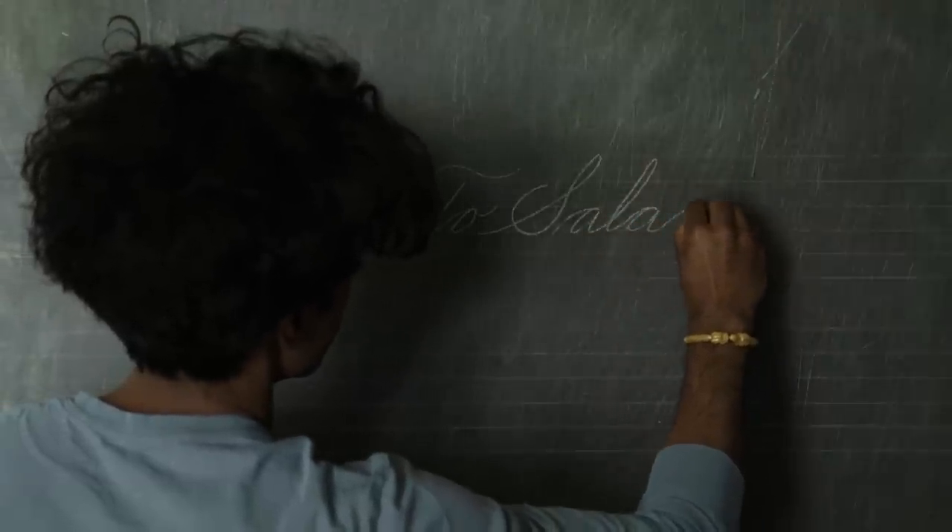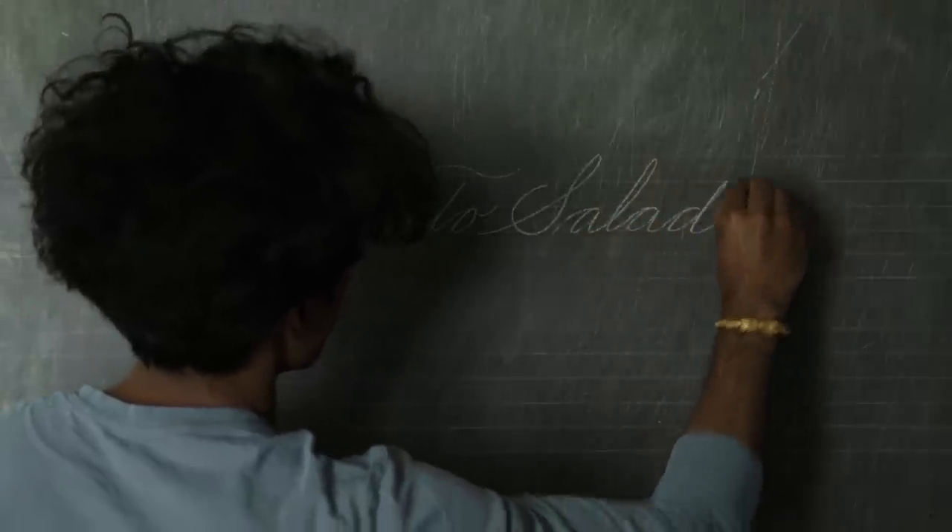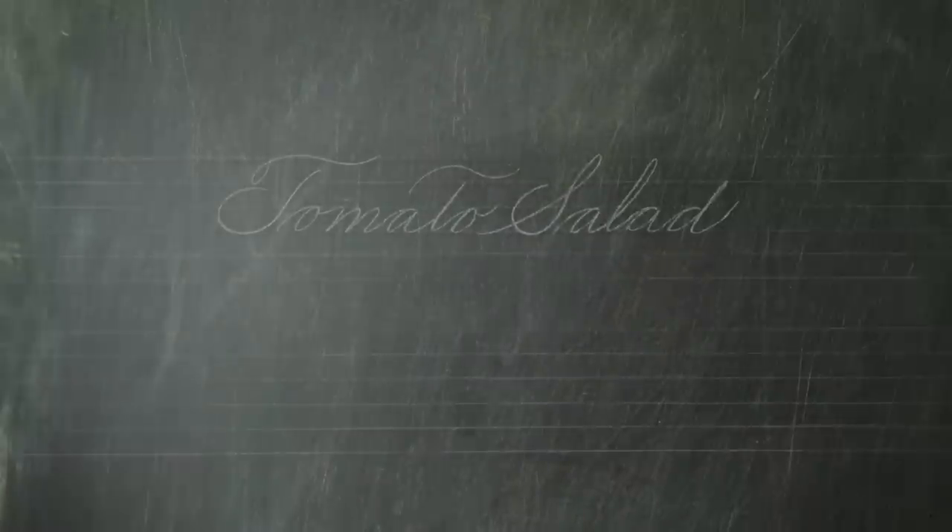One of my favorite aunts is my Auntie Ranji, and Auntie Ranji is a vegetarian. She's not a vegan, but she's vegetarian, and she is an excellent cook. Many years ago, when I was a kid, there was a time that I was introduced to one of her salads that she loved making, and it was a tomato salad. I asked her how to make it, I learned how to make it, and I've been making it regularly ever since.